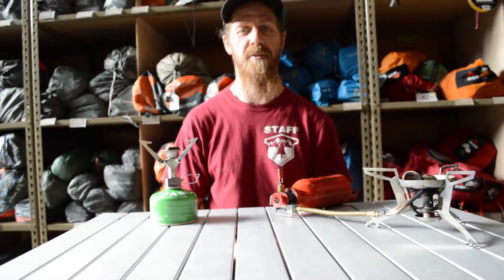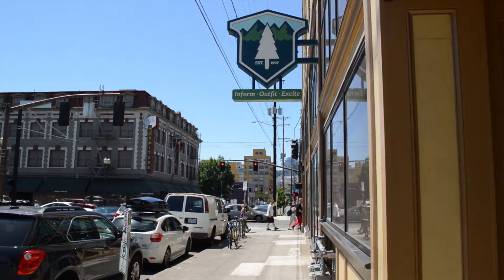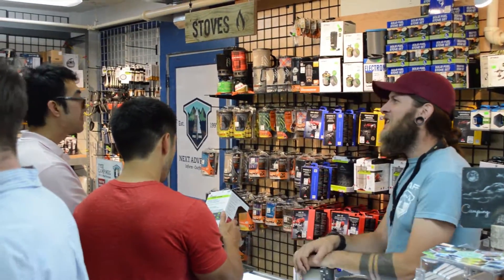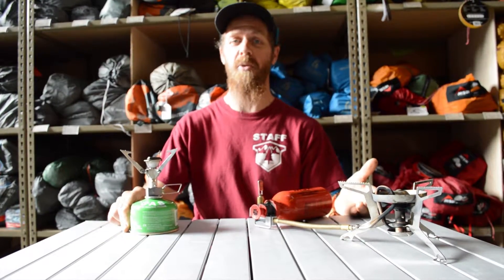Thanks for joining me with the Next Adventure Gear Talk. If you have questions or are curious, please look us up online at nextadventure.net, or if you're in the area in Portland, please come on by and visit. We're happy to help answer your questions and help you troubleshoot which stove might be right for you.